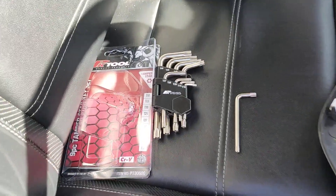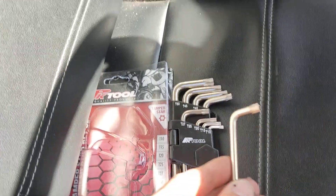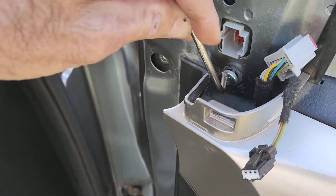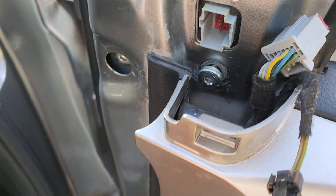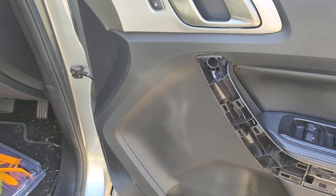So do yourselves a favor: go and spend 15 bucks on a set of Torx security screw keys, and they just fit right in there. Yeah, a little time-consuming, but a hell of a lot better than taking the door trim off your new car. So yeah, go forth and conquer, legends.